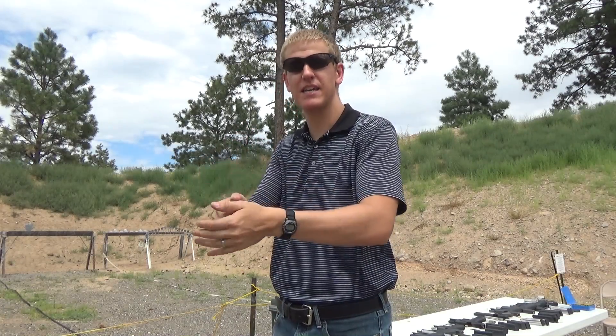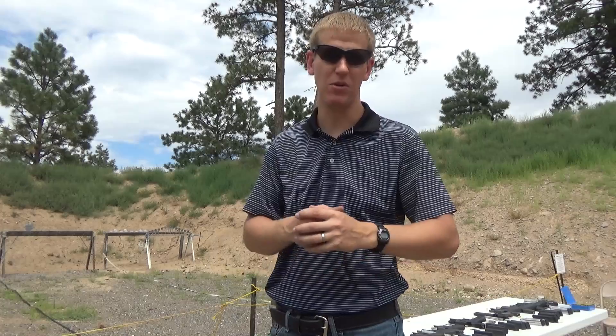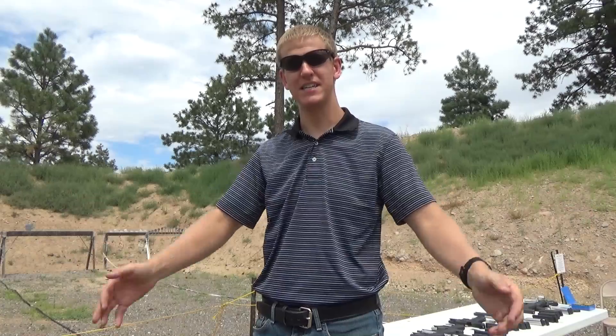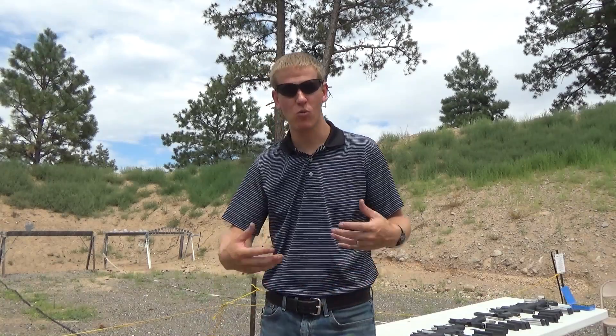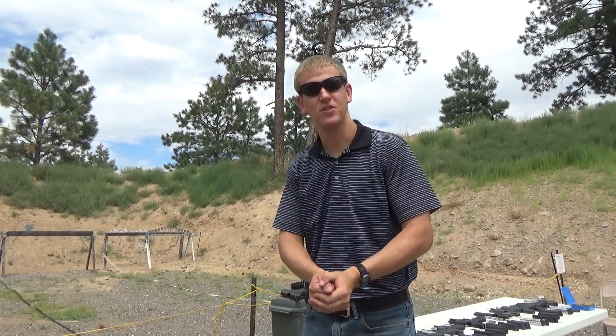Good grip and stance, good sight alignment, good sight picture, good trigger control — don't waste ammo. It's 20 cents a round right now for 9mm, so every five rounds is a dollar, and every Glock magazine — 15 rounds — is $3. Six magazines of garbage work is almost $18. Don't waste your money. Every shot counts. Anyway, I'm just a guy having fun at the range — hope you enjoyed that.